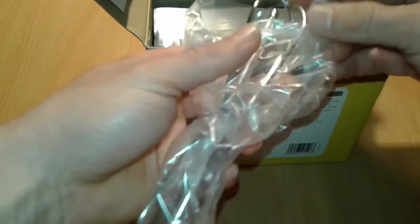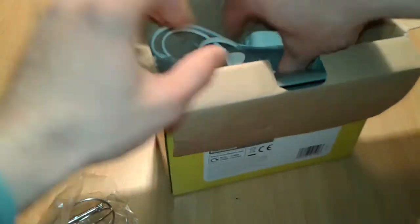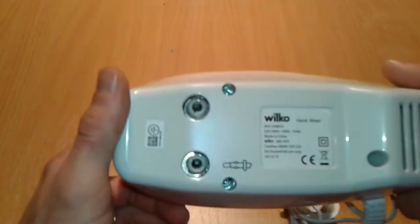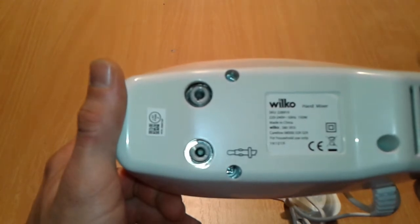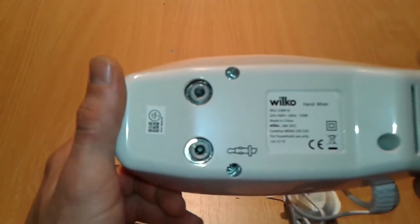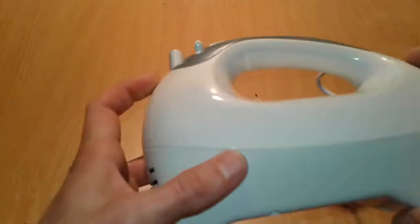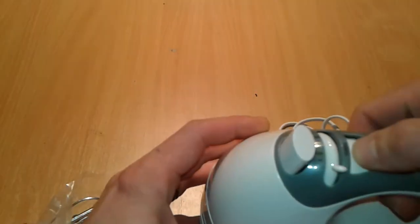All right, so let's proceed by unboxing it. We got attachments here - maybe we can do something else with them. You can see here: made in China, for household use only, mixer 150 watts. It's got some speed settings, eject, and turbo.